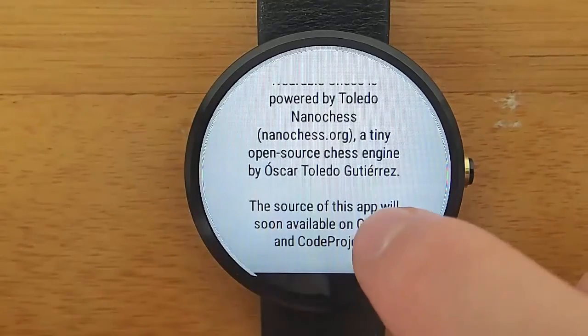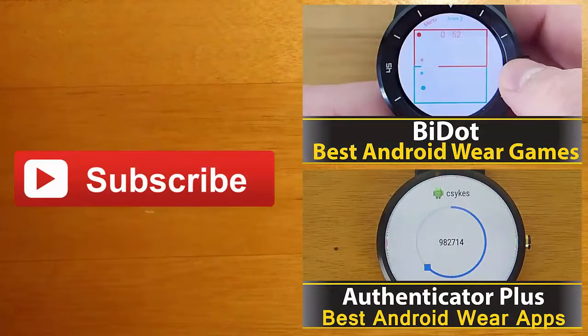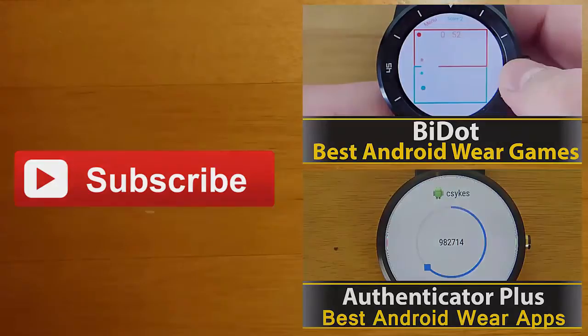That's all I've got for you guys today. I hope you've enjoyed this review. Thanks for watching. If you're interested in learning more about any of the apps you saw in this video, you can find their Google Play download links in the description below. I always love hearing your feedback, so leave me a comment and let me know what you thought. If you enjoyed this video and you'd like to stay up to date with the latest apps and Android Wear developments, click the subscribe button. I'll see you guys next time.